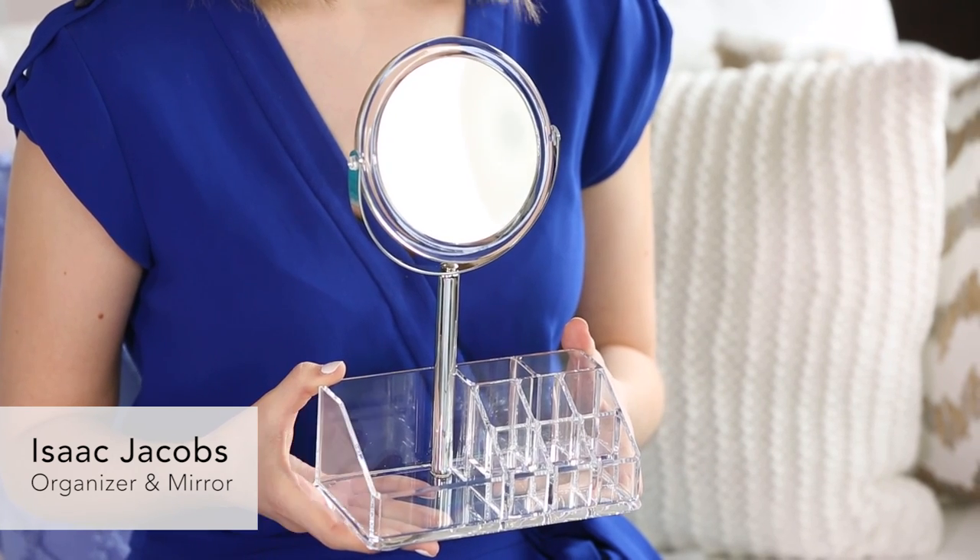I love it so much because it really helps me streamline what's happening on my vanity. This is like two things in one — a mirror and an organizer together, which I love. There is a magnifying side and a regular side of the mirror, so really this is like a total multitasker.